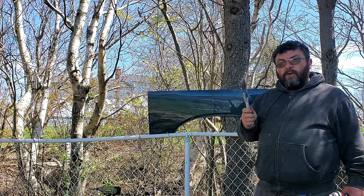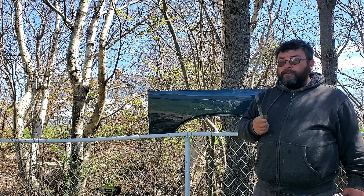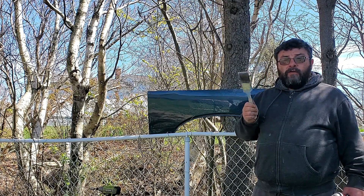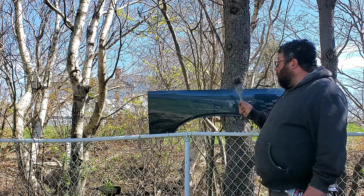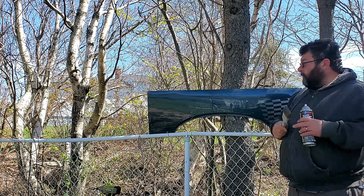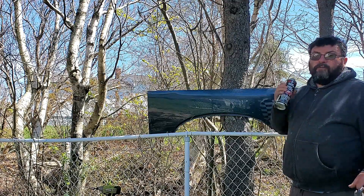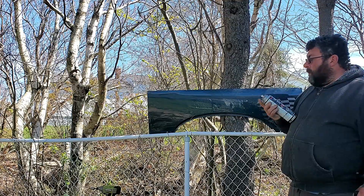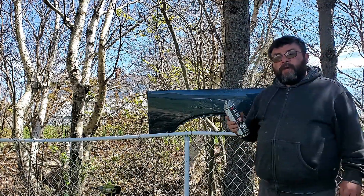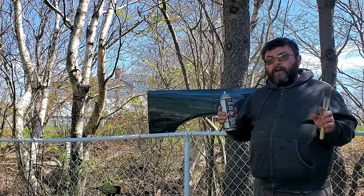The number one mistake people make when they're using this — and it's not their fault, it's not your fault if you're having this problem — there is a proper way to use Paint Stripper. I'm going to demonstrate on our test panel here. It's got lots of coats of paint on it, so it's time to strip it off anyway. Starting out when you're using Paint Stripper, do a small area — start off one square foot at a time.